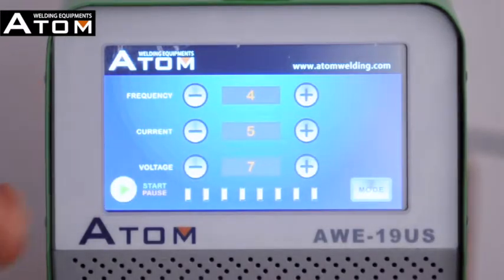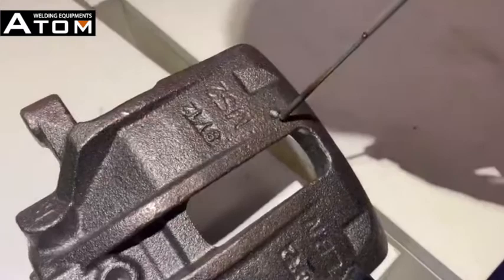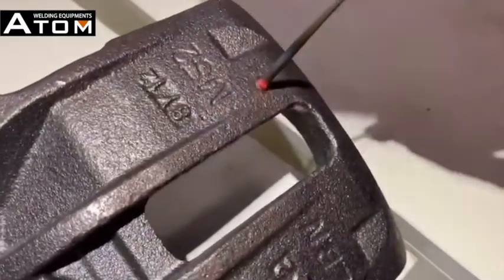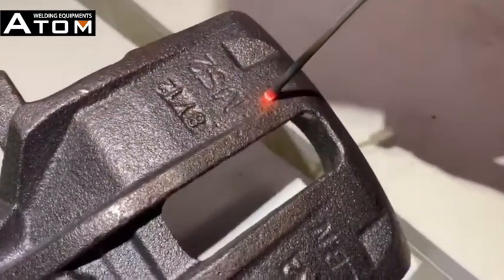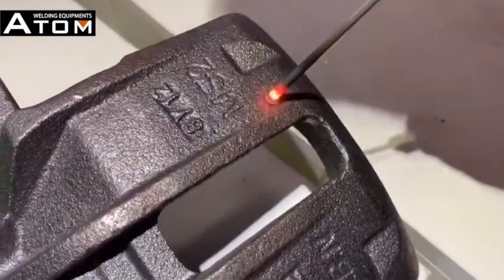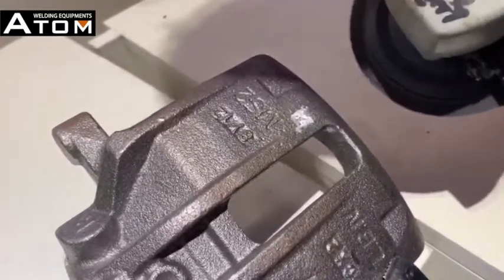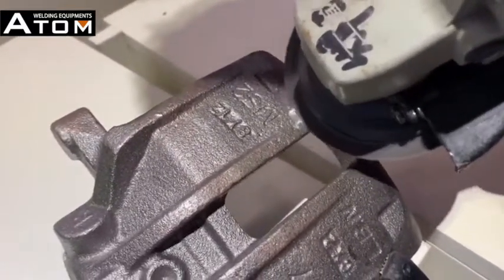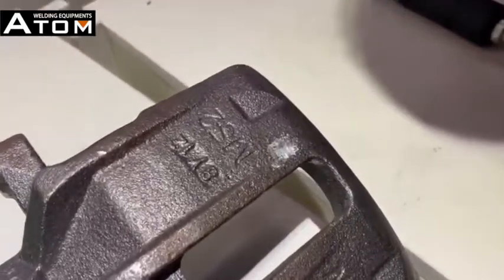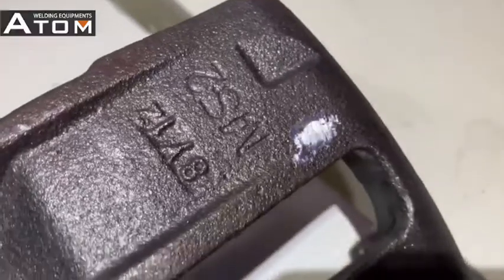Press the start/pause button to start welding.